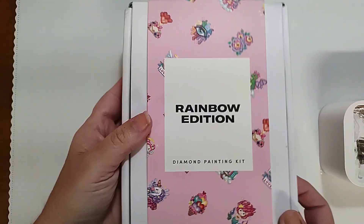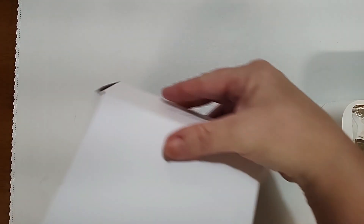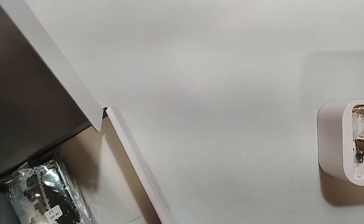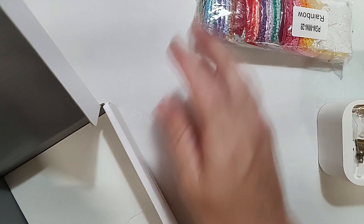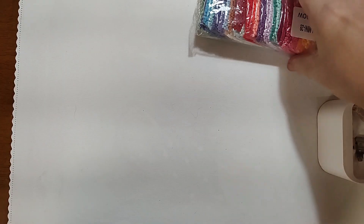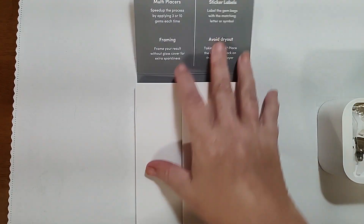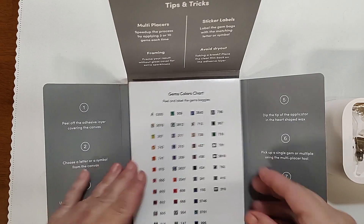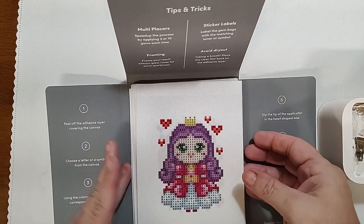Let's look at the Rainbow Edition now. On the Rainbow Edition we're going to have the same exact toolkit — nothing different. This is how the drills come packaged. Let me open this up — same thing as the other one. Here is our sticker sheet, and they're individually cut by the way.